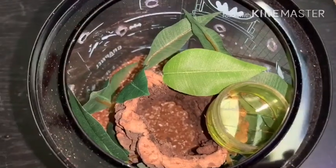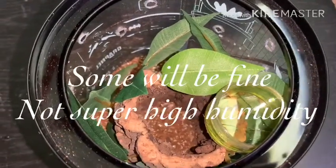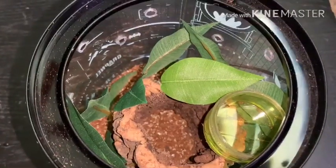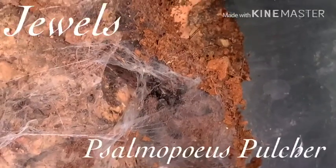The only thing is, I cannot put a tarantula who needs a bunch of humidity in here. So it kind of narrows it down to just a couple that I have that will fit. I'm not sure if you can see the little fluffy toes right there, but this is Jules — my Panama Blonde.